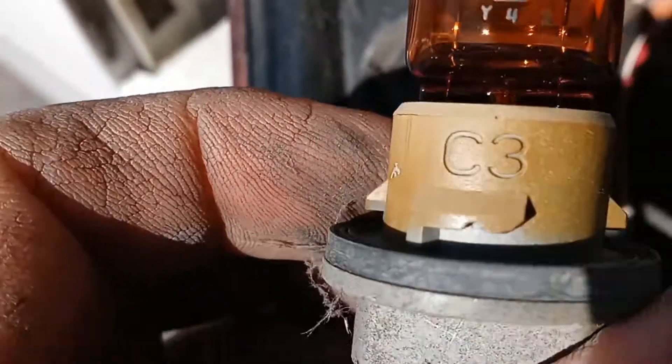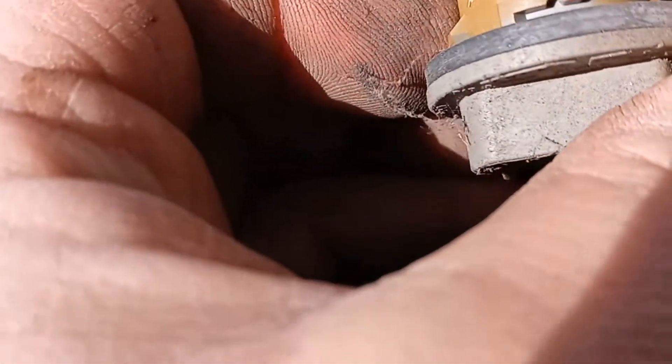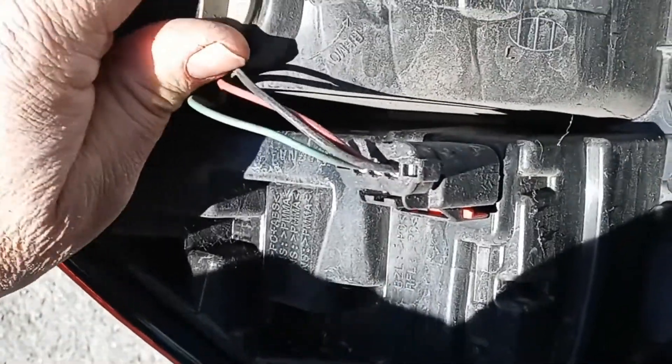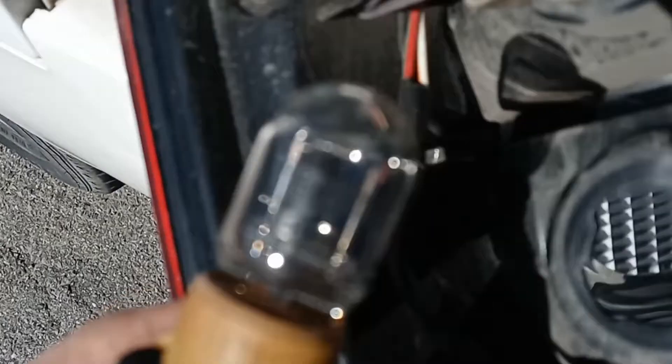Pull it out — looks like a Christmas tree light. Look closely, you can see it tells you a number of what the bulb is. You can go to your local supply house, find what the application is for, and they'll give you the bulb — they'll know it. You can see the little writing on the bulbs there.